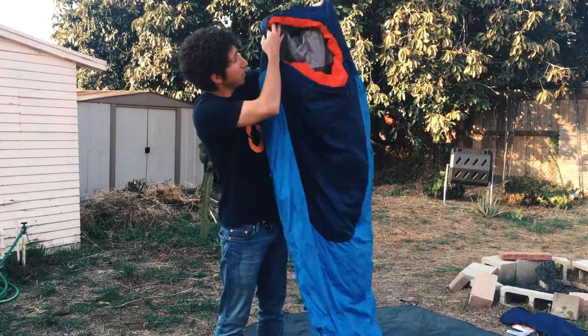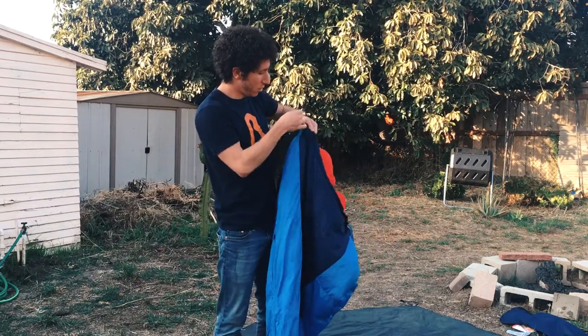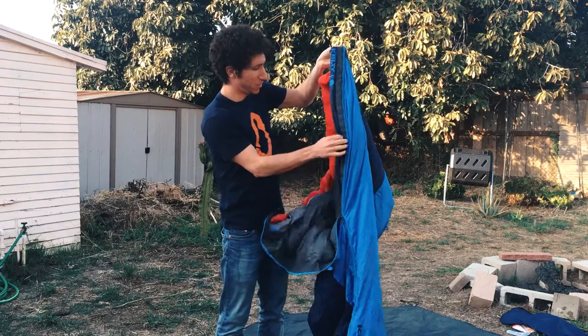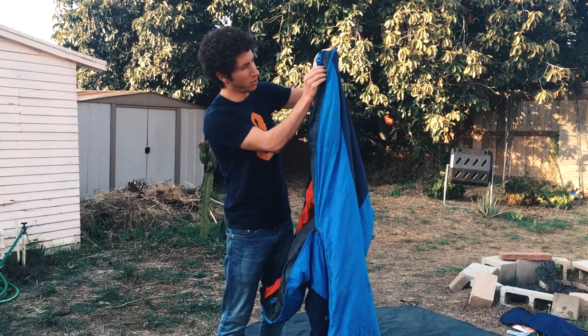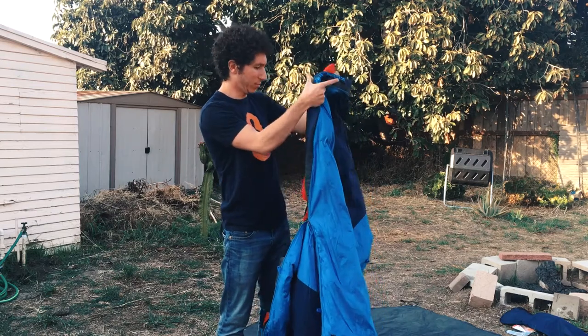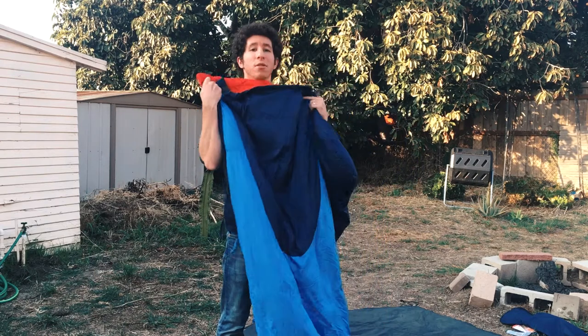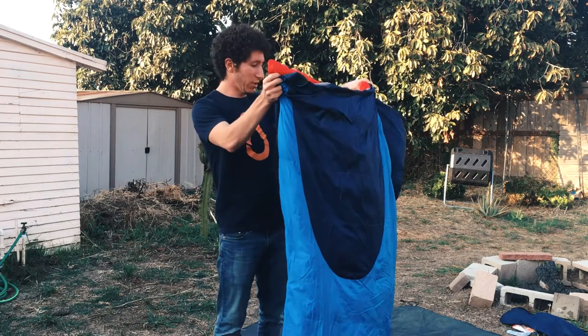It is a mummy bag. It has a solid hood and it has a draft collar which you can see. This is the draft collar and it's kind of stiff. It's not the thickest draft collar in the world but it does help to keep you warm. There's a tube here as well which sits on your neck — it also helps to keep you warm.